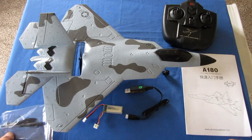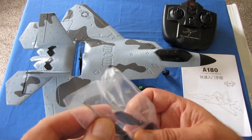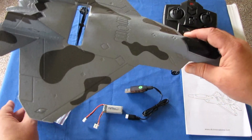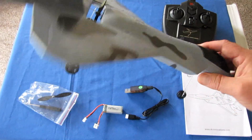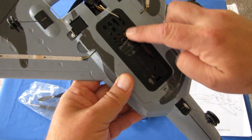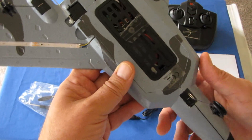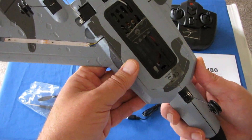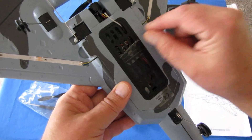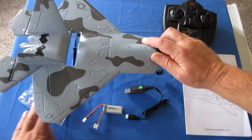You also get a spare propeller along with a little micro Phillips screwdriver. It wasn't required to assemble the aircraft or change the propeller, but it would be needed if you need to access the inner portions where the flight control board is — for example, to change a servo and plug it into the flight control board.